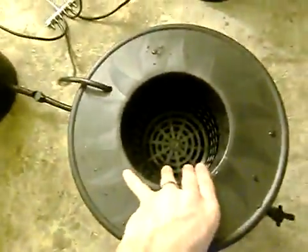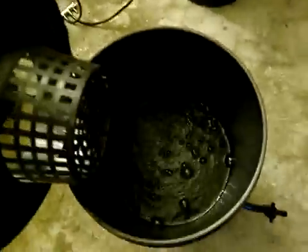Here we have end ones on stoppers — if we were to open this up, water would come out, and this allows us to add more if we want. Here you can see an empty bucket, and there's an air stone in each one of the buckets to feed the roots oxygen.